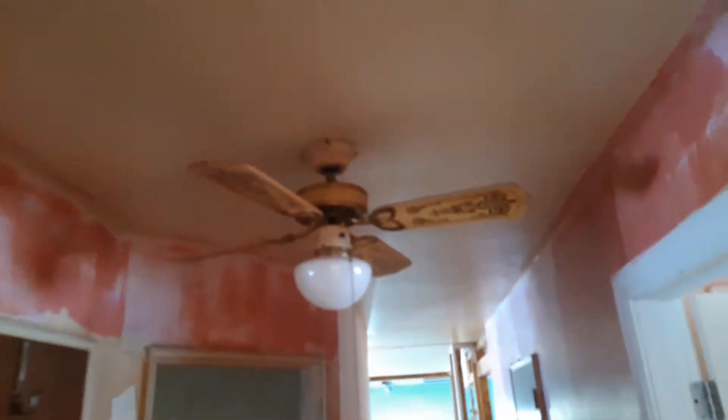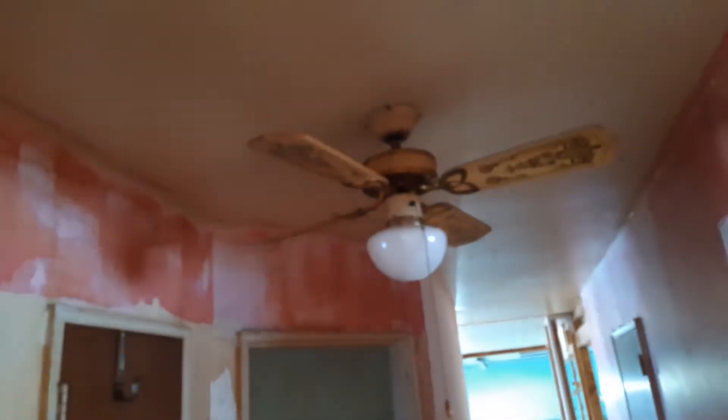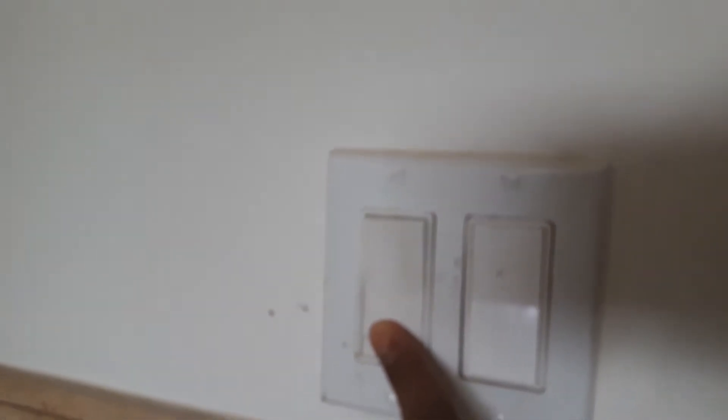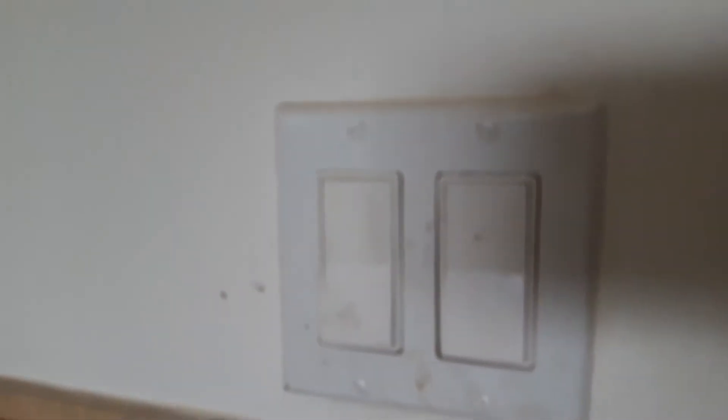All this has to be removed — this fan here has to be removed. As you can see right now, these switches: to turn on the light, you press down. Press up to turn it off. The fan is the same thing. Right now, normally it's supposed to be press up to turn it on and press down to turn it off. All that has to be fixed.